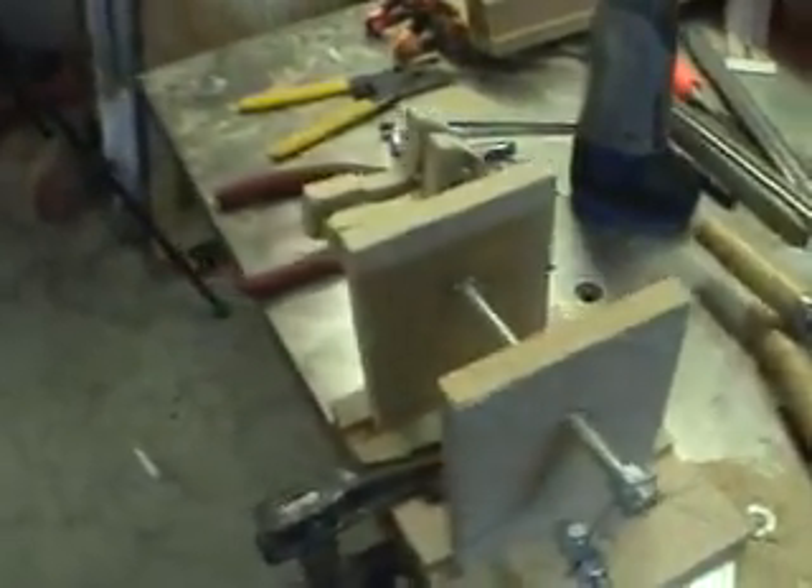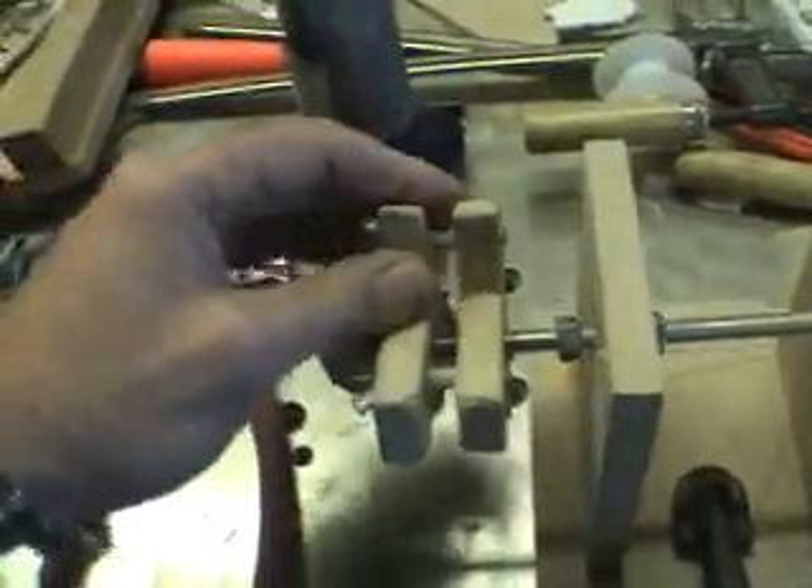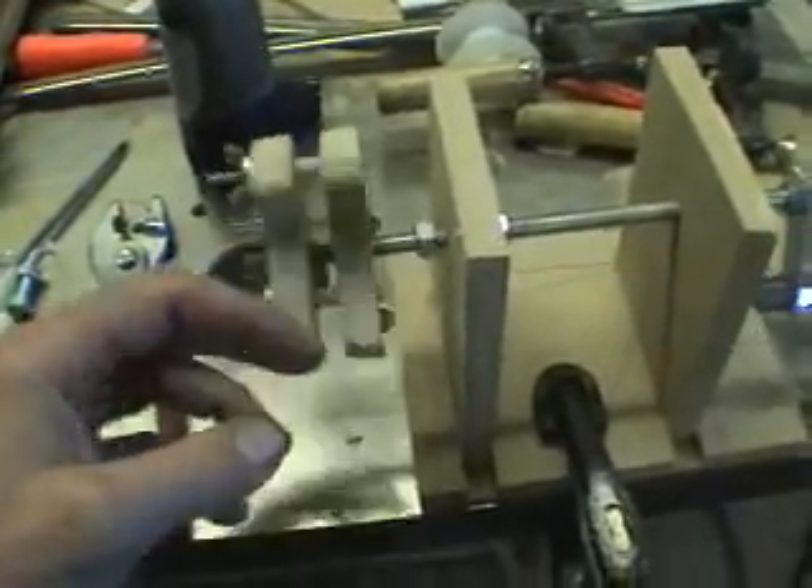So off we go with some more stuff. I just have to clean it up here — all the inside stuff, all the little burrs. But that's it. Good luck on building your own simple coil winder.